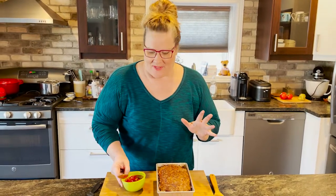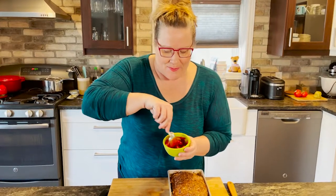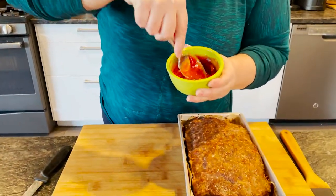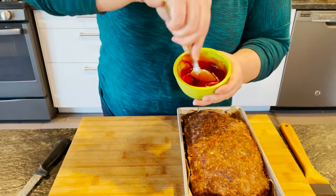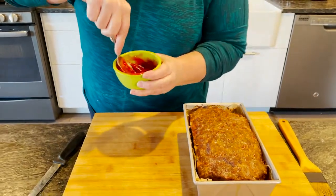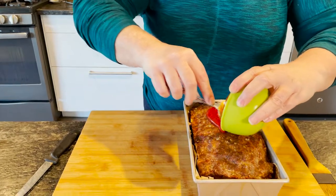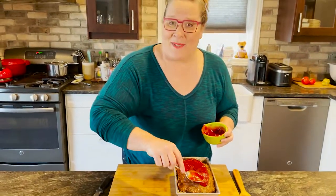One final thing I like to do 30 minutes before the meatloaf comes out of the oven is to mix together two tablespoons of ketchup and two tablespoons of brown sugar. Stir that just until the brown sugar begins to dissolve, and then brush or pour it over the top of the meatloaf and put it back in the oven for about 30 minutes until it's completely cooked.